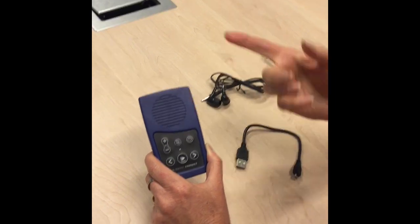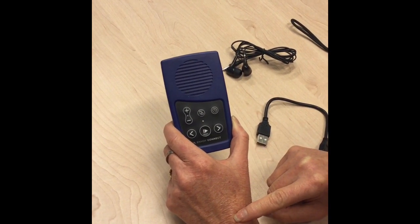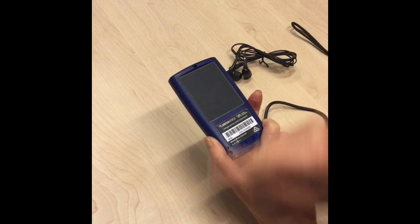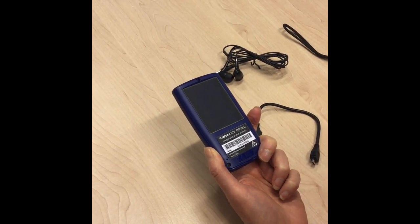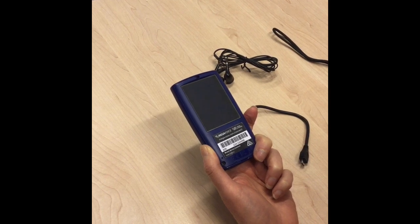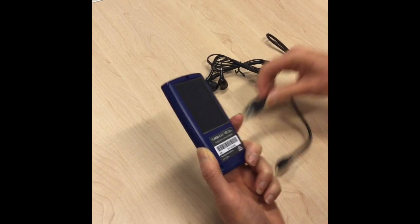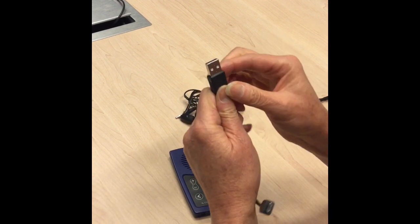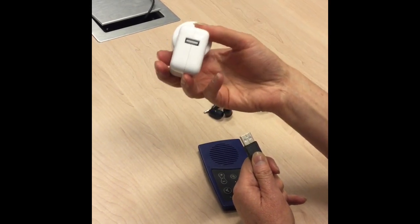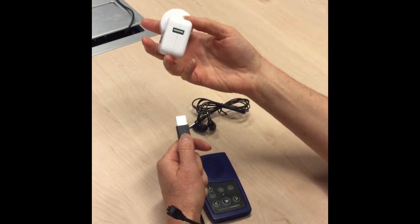The player can be charged in a number of ways. It has approximately an eight to ten hour battery. You can charge it by using the solar panel on the back — if you lay that directly in the sunshine for about five or six hours it will help charge the player up. But as you know we don't always have sunshine every day, so to charge it from the PowerPoint you will need the cord, which needs to be plugged into a USB adapter. The player does not come with a USB adapter but you can pick one up from many places including the post office or JB Hi-Fi.